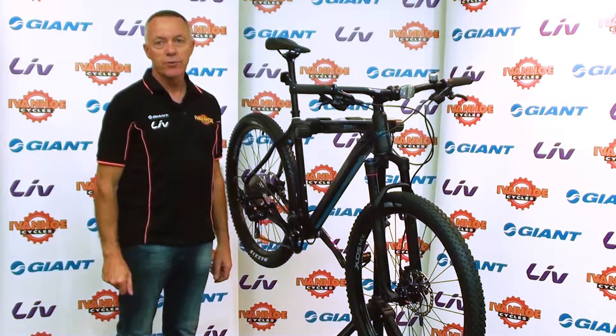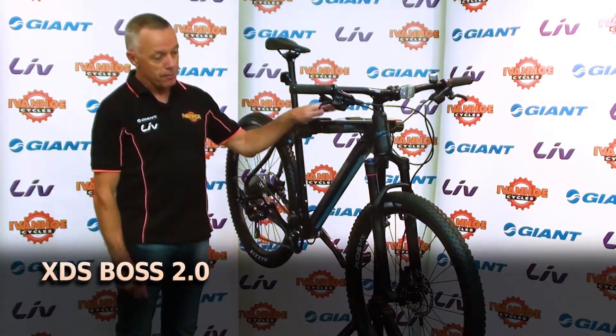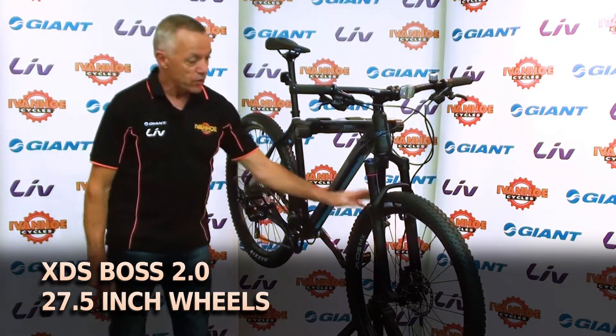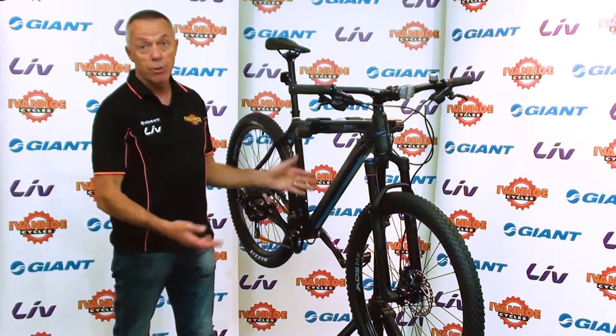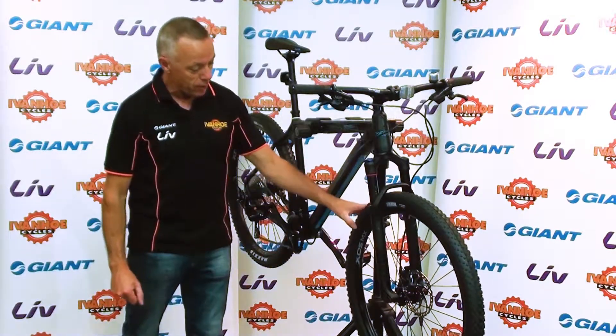Hi, Greg Griffiths here from Ivanhoe Cycles, and this is the 2018 XDS BOSS 2.0, a 27.5 inch wheeled mountain bike. Mountain bike wheel sizes vary between 26 inch and 29 inch, with 27.5 being the most common and the middle size of the three.